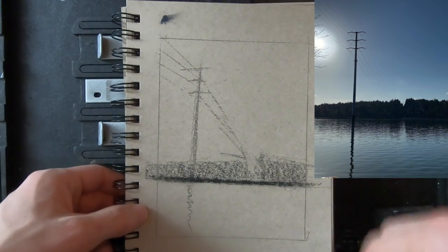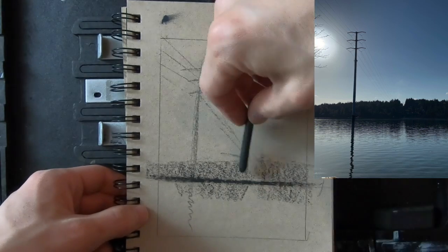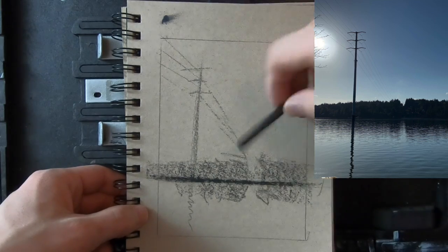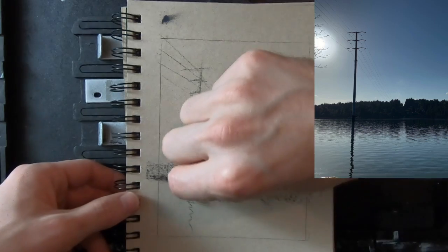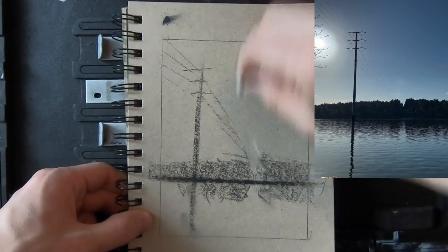I'm using the tan paper because, as you'll see later, I paint on linen which has a similar tone, so I find it really helpful to start with that mid-tone ground. But it's not necessary at all.